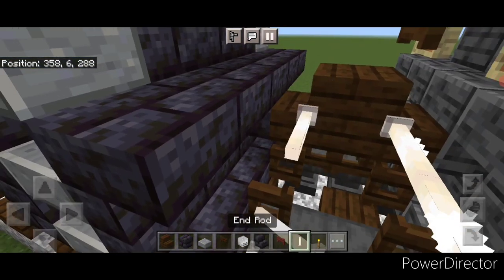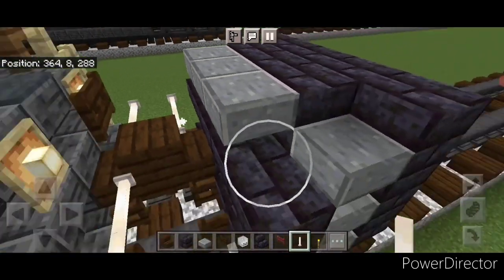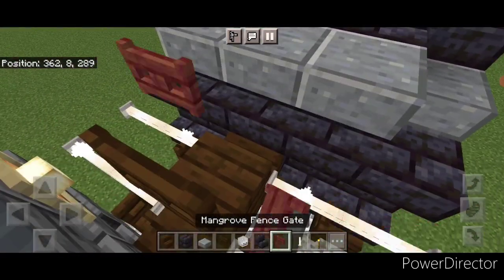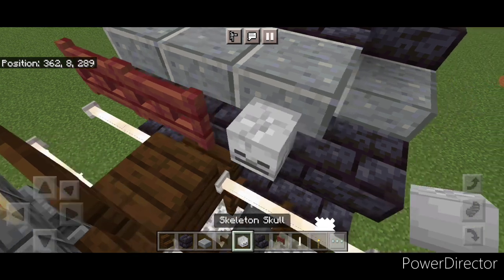Then we're going to put two end rods here and two on this side. And on this top middle we're going to put two mangrove fence gates and a skeleton skull.